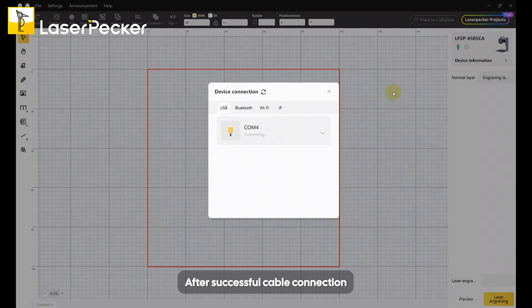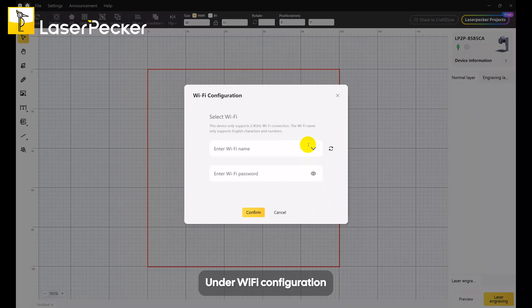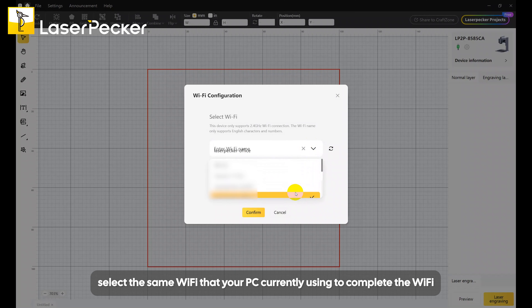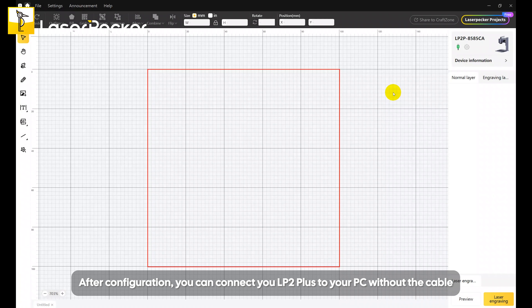After successful cable connection, click on the settings icon. Under Wi-Fi configuration, select the same Wi-Fi that your PC is currently using to complete the Wi-Fi connection setup. After configuration, you can connect your LP2 Plus to your PC without the cable.